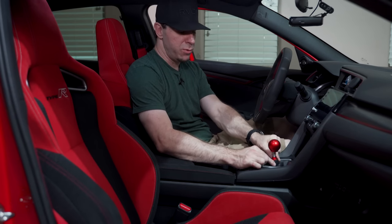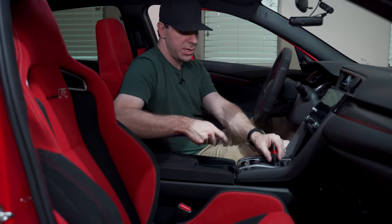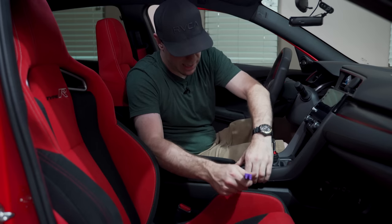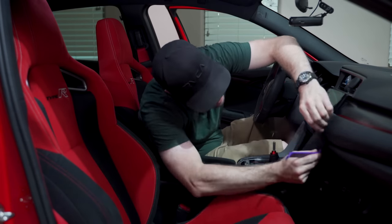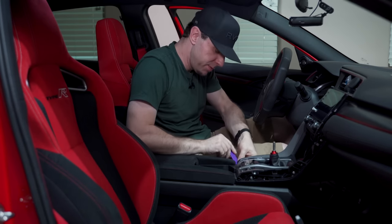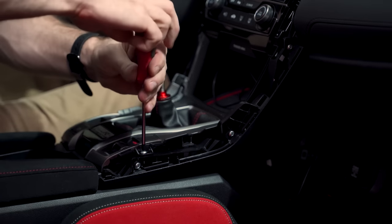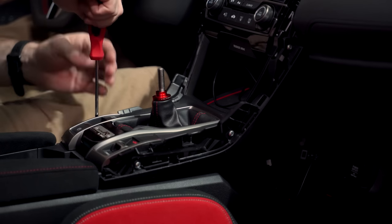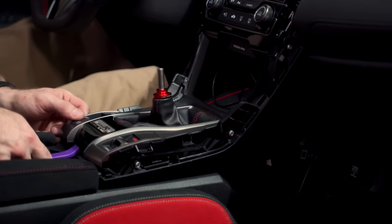We twist off the Poco shifter. There's a new shift boot retainer for the Raceseng knob, so we have to take the console apart again. The clips on both sides come off, then we remove two Phillips head screws and use a panel popper to lift the trim piece. Then we unclip the cables underneath — for the Civic Type R there are two on the driver's side and one on the passenger's side.